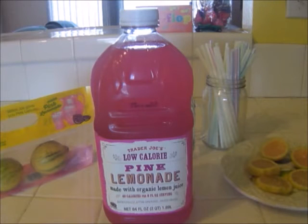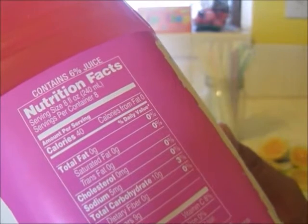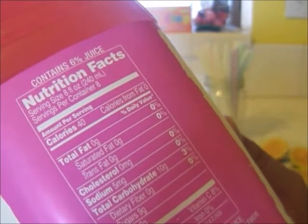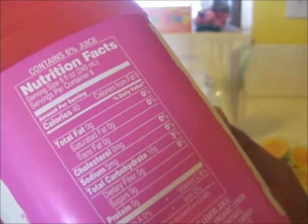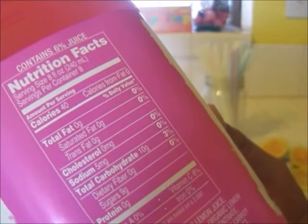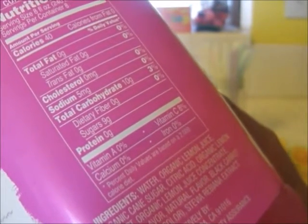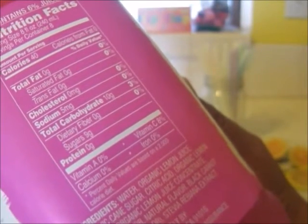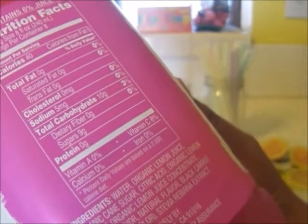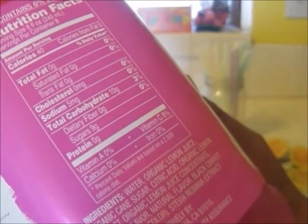Now let's take a look at Trader Joe's low-calorie pink lemonade made with organic lemon juice — 40 calories per 8-ounce serving. Nutrition facts: contains 6% juice, serving size 8 ounces, 8 servings per container, calories 40, total fat 0, saturated fat 0, trans fat 0, cholesterol 0, sodium 5mg, total carbohydrates 10g, dietary fiber 0, sugars 9g, protein 0. Vitamin C 8%. Ingredients: water, organic lemon juice, organic cane sugar, citric acid, organic lemon extract, organic lemon juice concentrate, organic flavor, natural flavor, black carrot extract.